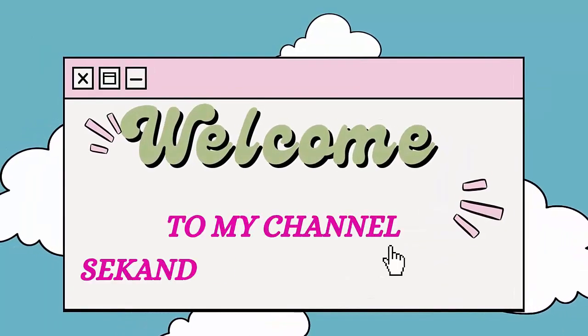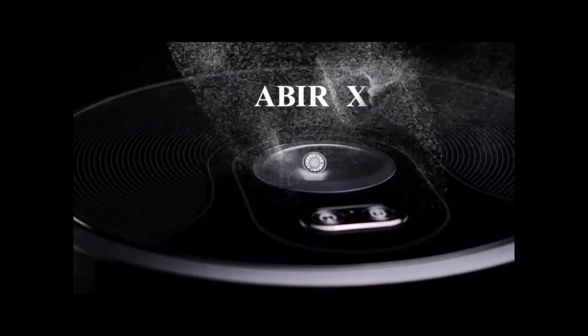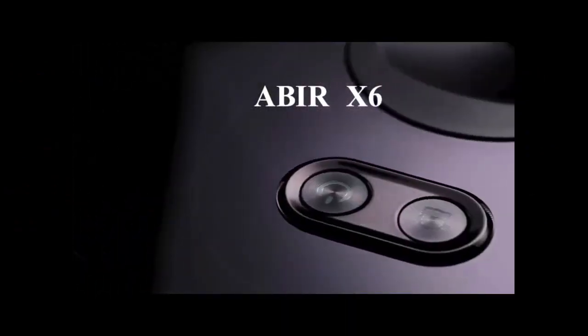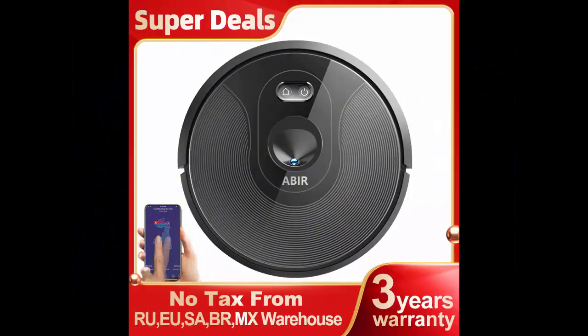Welcome to my channel, Second Our Gadgets Review. Today we're looking at the Abir X6 robot vacuum cleaner, featuring visual navigation, app control, virtual barrier, 600 Pa suction, smart home mopping, floor and carpet washing.